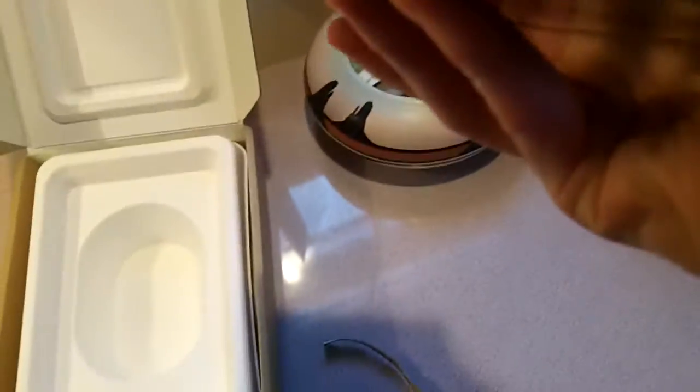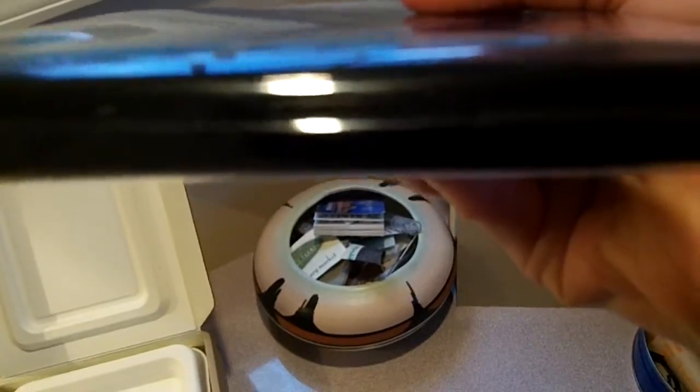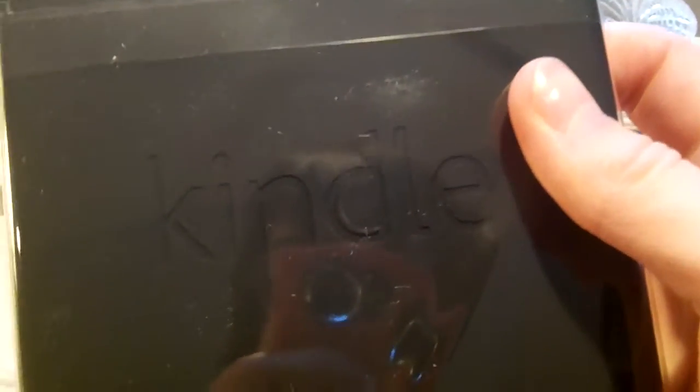Here's the Kindle box and here's the Kindle itself. Front screen. The top has two speakers. The left side has nothing. The bottom has a USB port, headphone jack, and power button — or unlock button. The other side has nothing. On the back it says Amazon and Kindle.